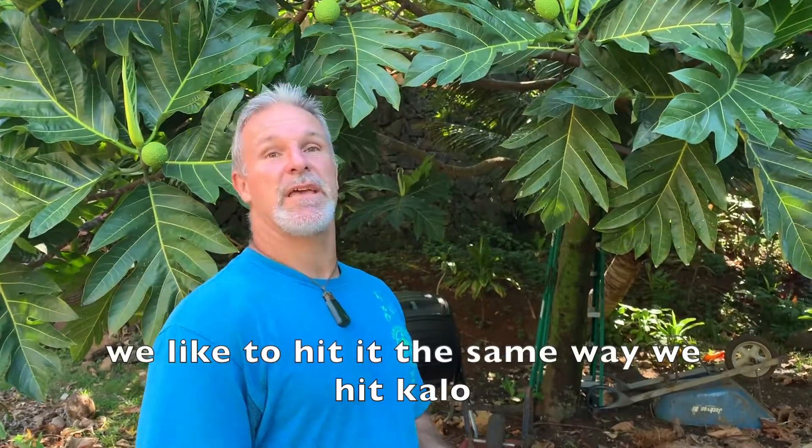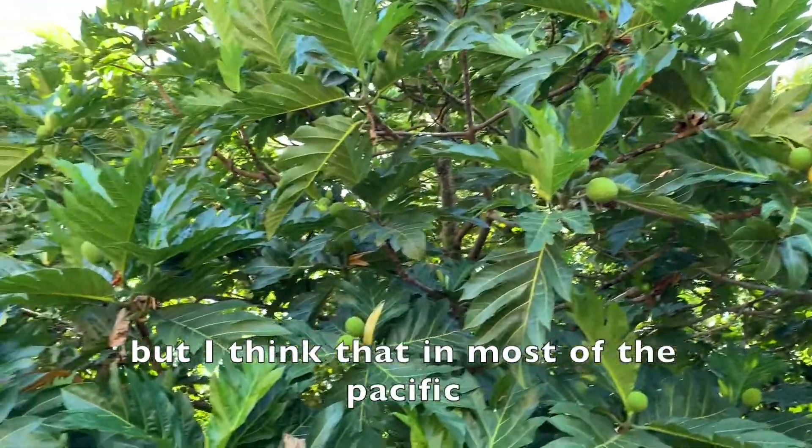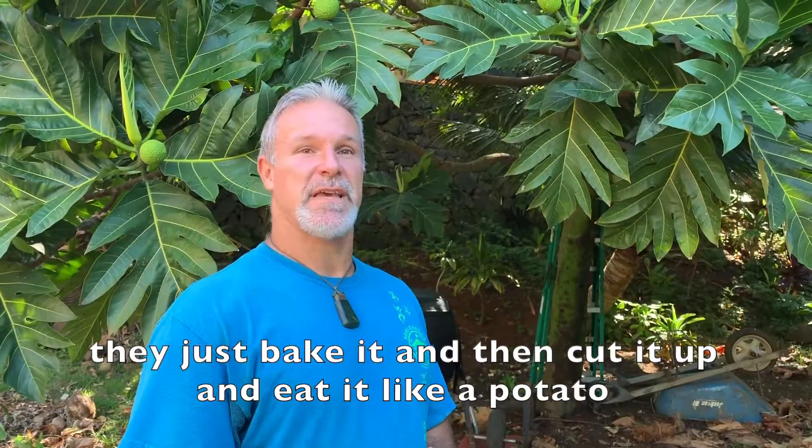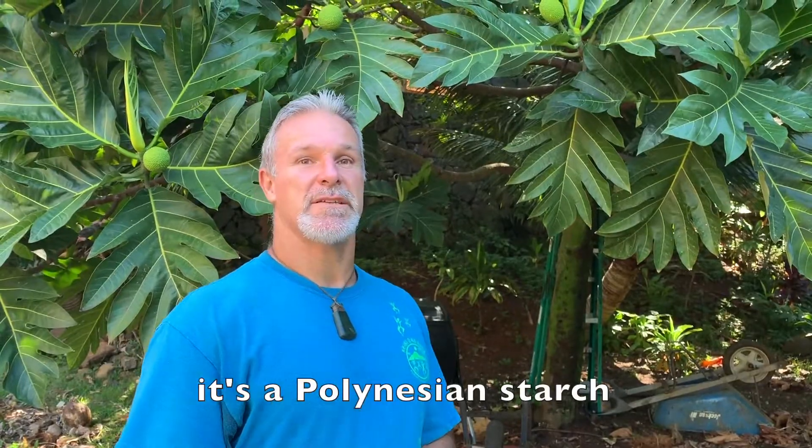We like to hit it the same way that we hit kalo, but I think in most of the Pacific, they just bake it and then cut it up and eat it like a potato. But it's a Polynesian starch.